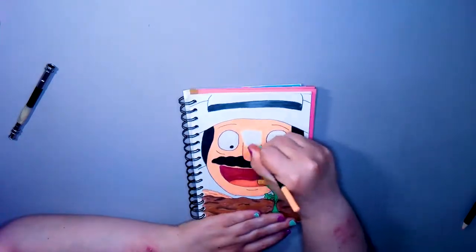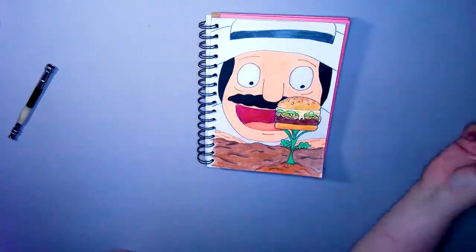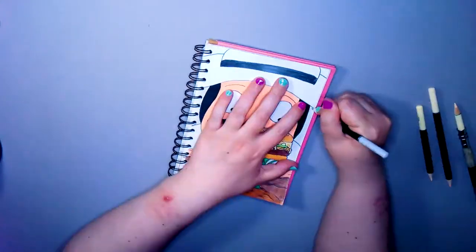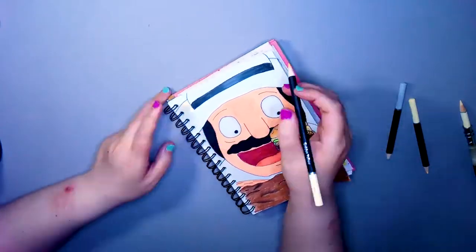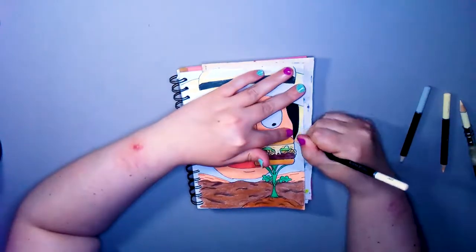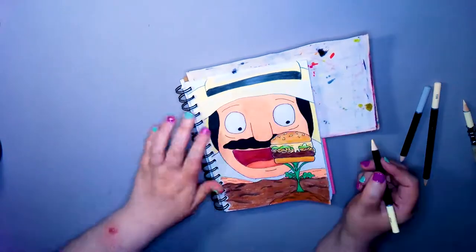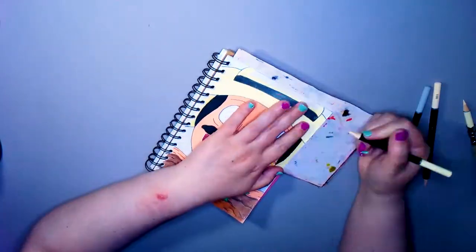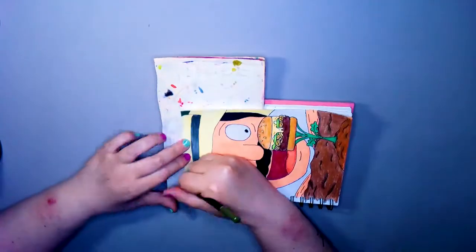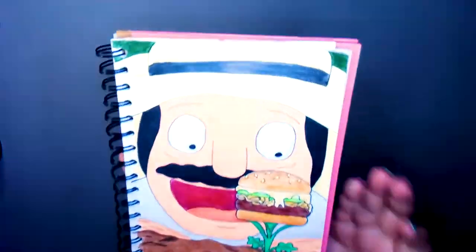I think Bob's Burgers - the Belchers - are the only humans I will ever draw. So we're just covering the hat. Bob looks very fetching in this hat, should wear it more often. Then we're just gonna put a little dark green in the background to show the difference, because the bit behind his shoulders is actually his hat.